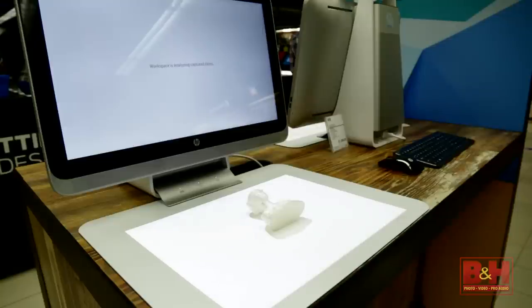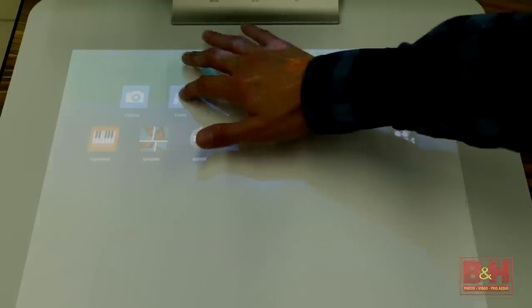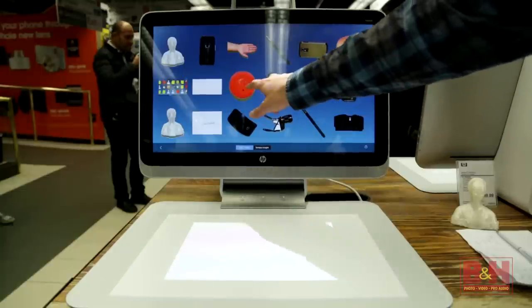A couple of tips while scanning: make sure your hands are not on the touch mat while it scans, and it also helps if the room isn't too brightly lit. Once your object has been scanned, it'll appear on the touchscreen where you can review it and accept it. There are also editing tools available if you need to crop the image or remove backgrounds.